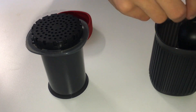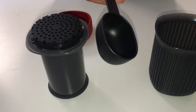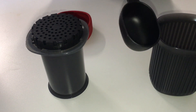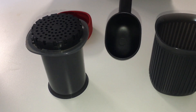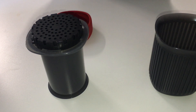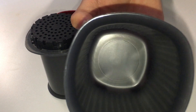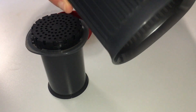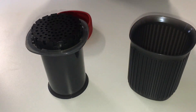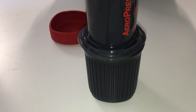We've also got a little scoop — this measures about 15 grams of coffee, I think 15 to 18 grams whole bean. And then there's the travel cup. It screws on very easily and the Aeropress fits onto it perfectly, as it should — it's like they're made for each other.